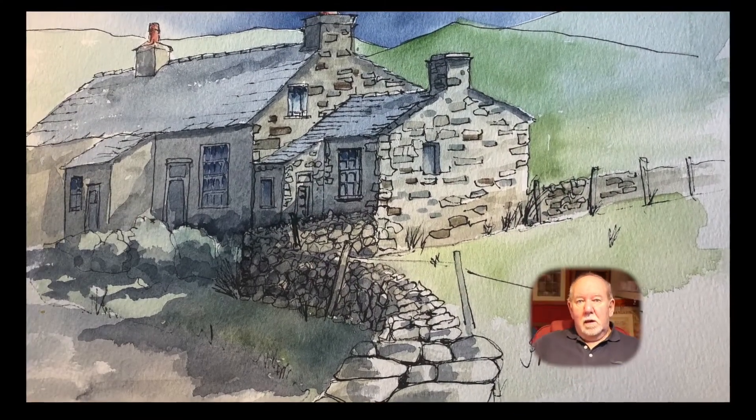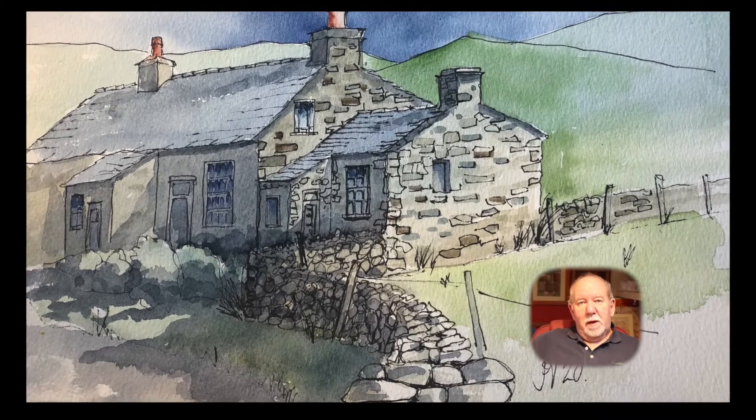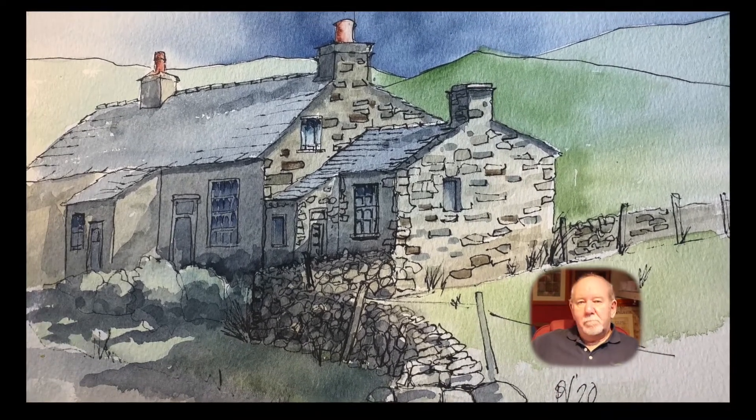Hello everybody, John Neil here. Can I show you how I did this watercolor painting? Okay, let's go.